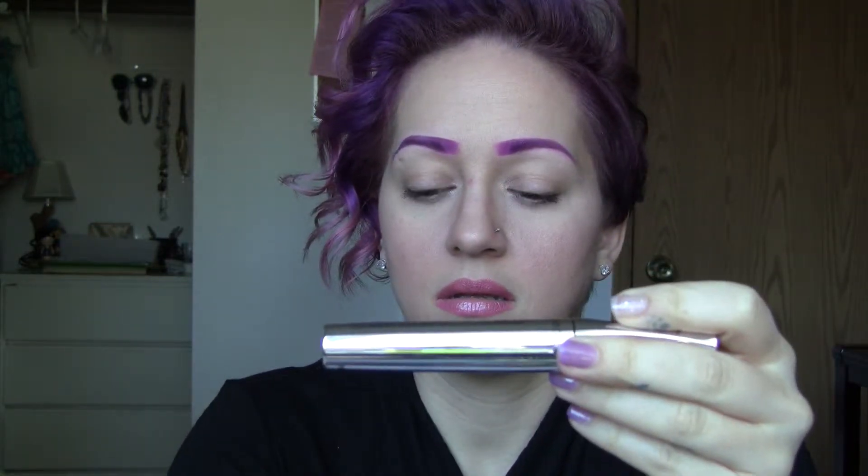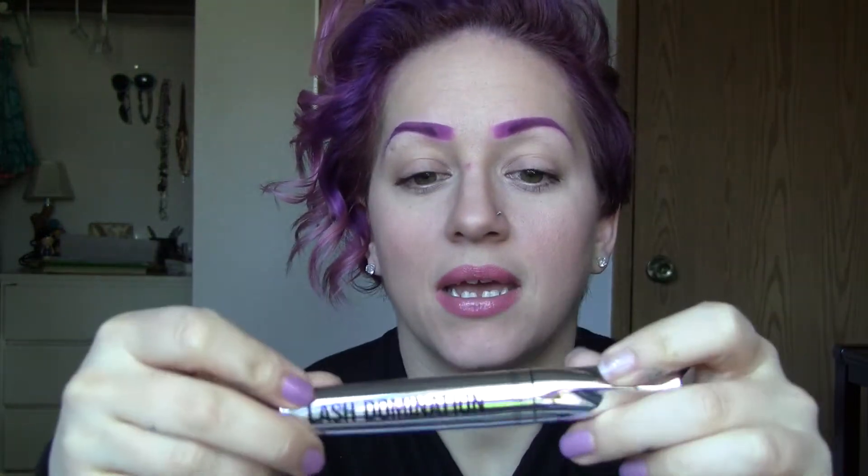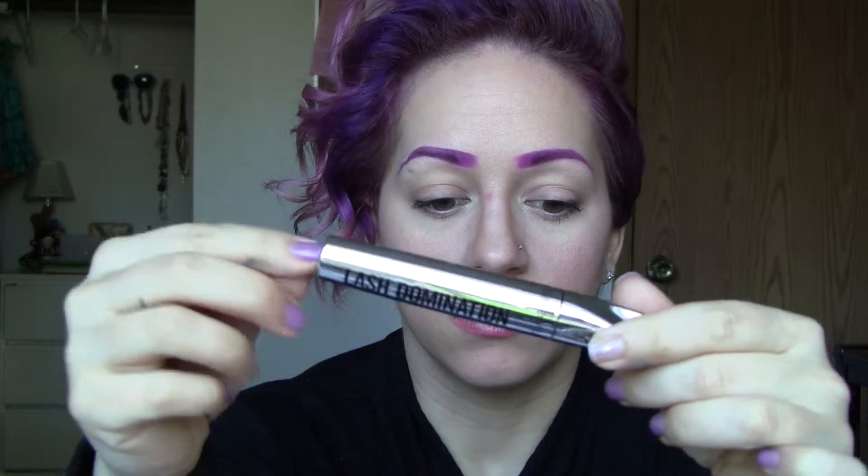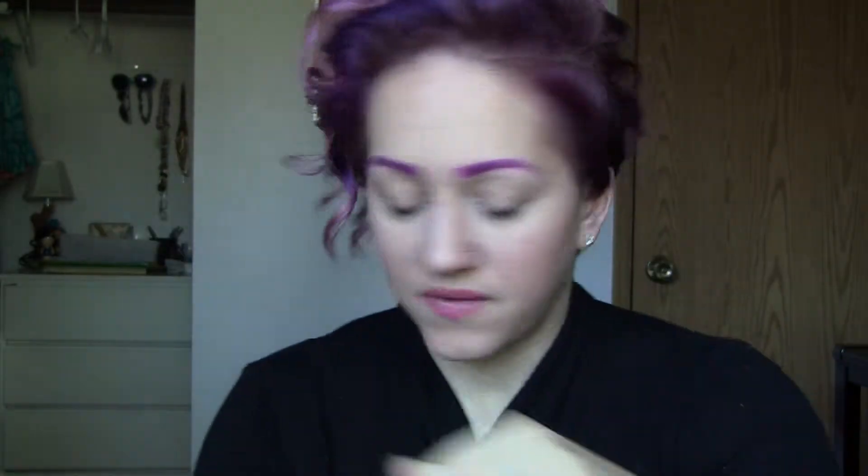For this mascara, would I buy it again? After I do the comparison with the Tarte primer, I may want to invest in the higher-end one. For the mascara, I'm not sure because I really love my Too Faced.